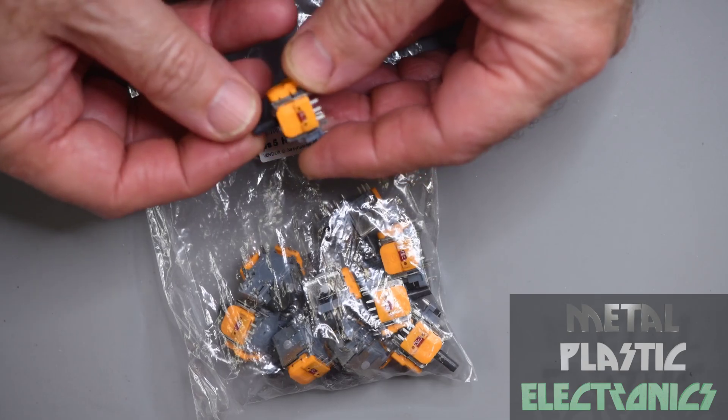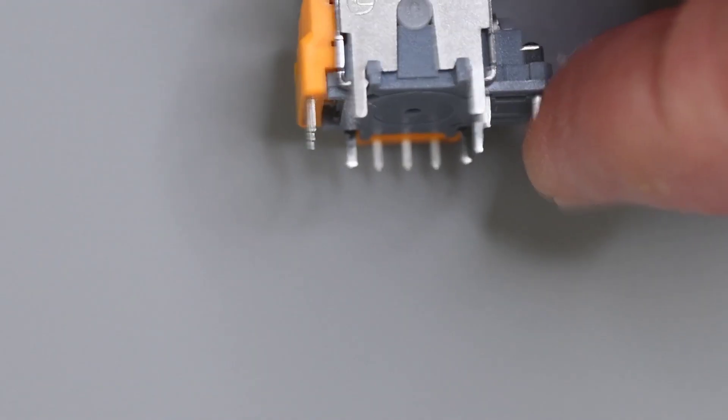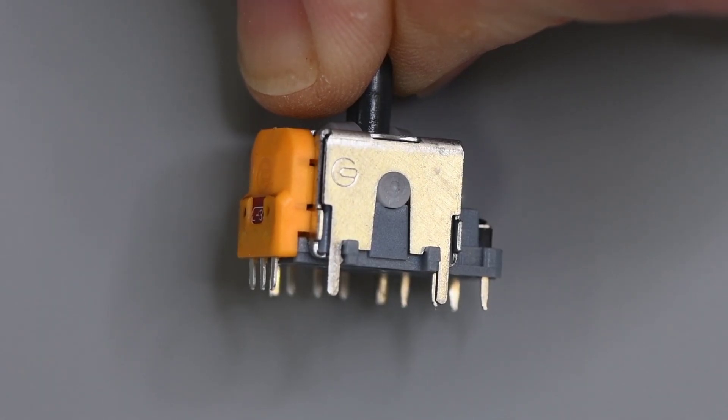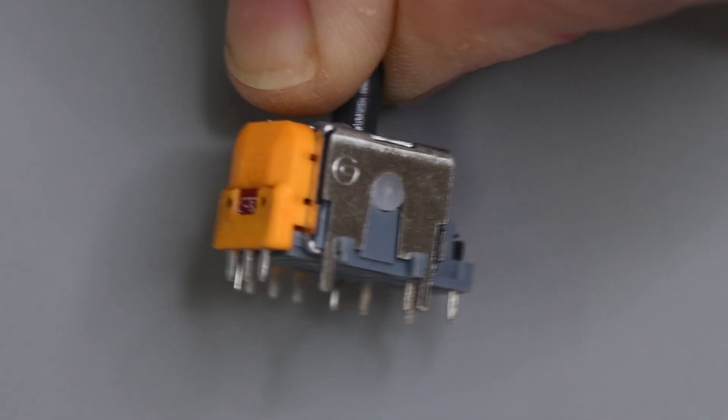It's worth $15 just to see how they're made. It looks very much like any of the joystick modules. Is that logo a G or maybe a C? It's stamped on the frame and the plastic sensors. I don't recognize it — if anyone knows the brand, a comment would be great.